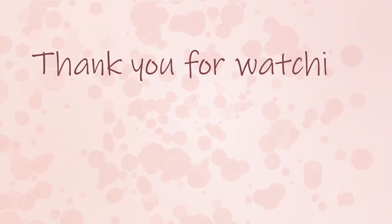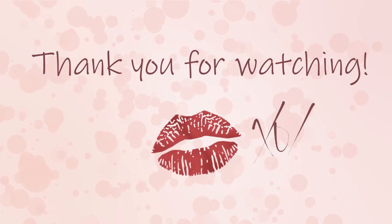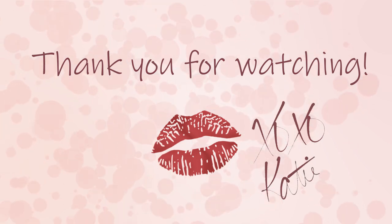If you like this video, give it a big thumbs up. If you haven't already, please subscribe to my channel — I upload every Saturday at 8am Arizona time. If you recreate this look, please tag me on Instagram, Twitter, or post it to my Facebook page. I'll link everything in the description box below. I'll see you guys next time — bye!